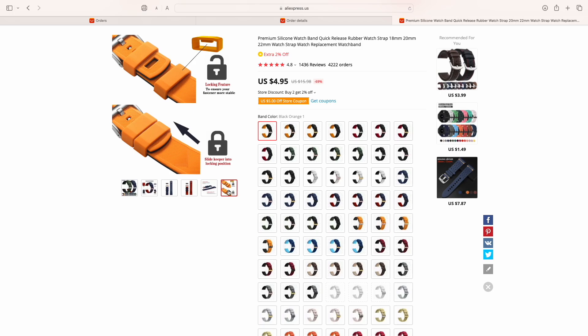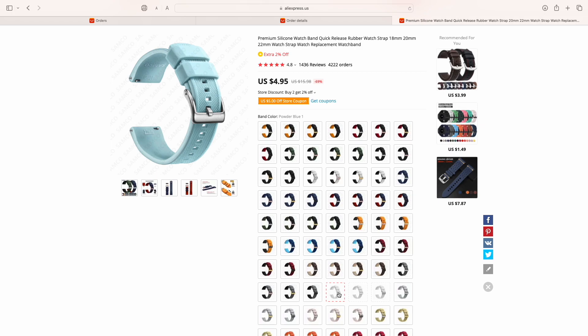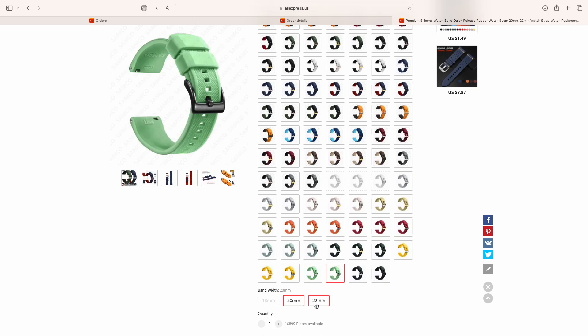Here's the kicker: these bands on AliExpress are about $4. You get the first one for $0.30 — I think that's like an intro price — and the next one is $3 or $4. And they have a lot of colors. They have 18, 20, and 22mm lug widths.